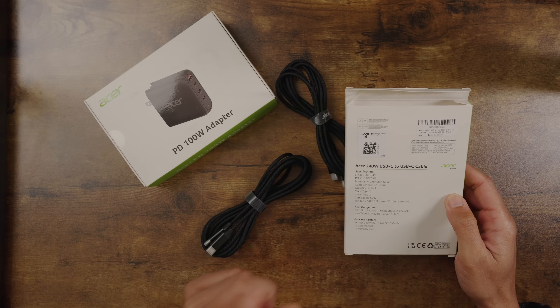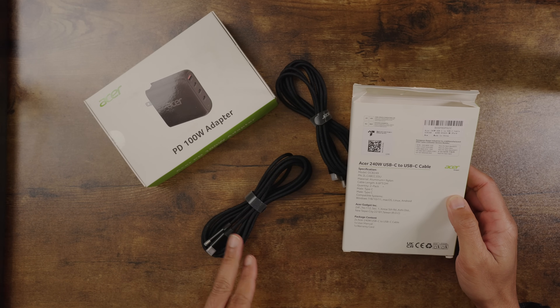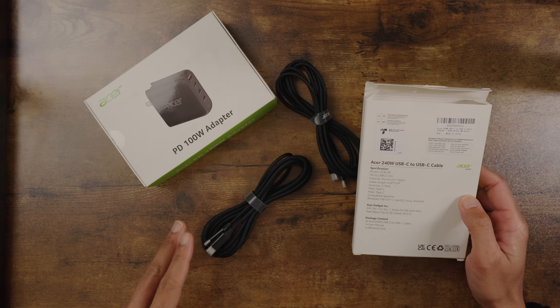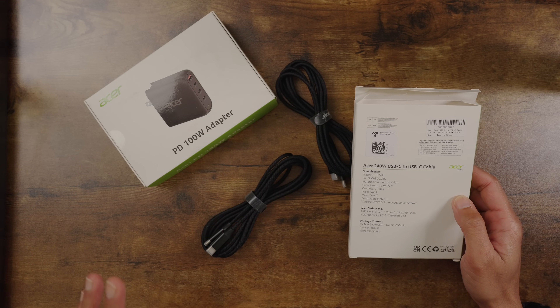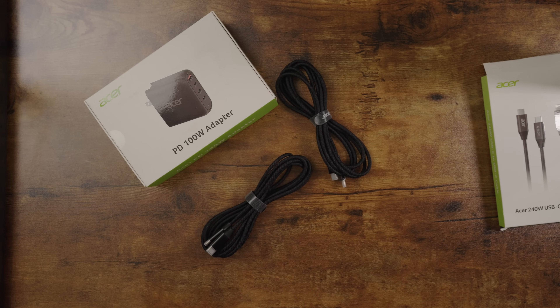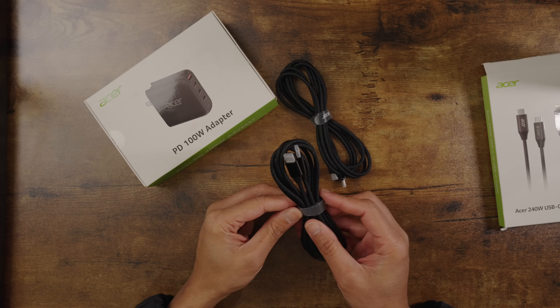Reading right here off the packaging, it's a 6.6 foot cable. There's two of them that come in here, so I'm covered to have two of them. I can leave one in my book bag and have one throughout the house with me, so I can always have the cable and not have to worry about what I'm actually charging and what the wattage is on the cable.